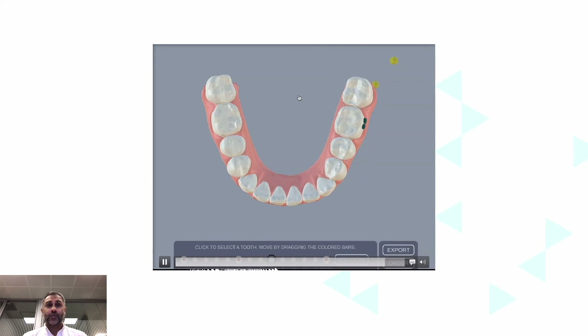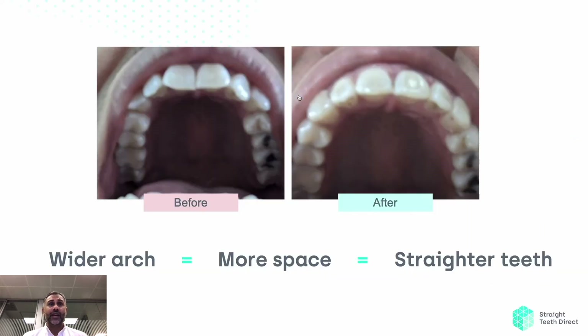This is how arch expansion works, and there are a few rules to be aware of. A wider arch means more space and straighter teeth. Here we can see this distance has increased quite a lot — this tooth was sitting inside compared to this tooth here, and it moves outside. And here we can see this was quite far behind, and now they're moving into a nice arch shape.